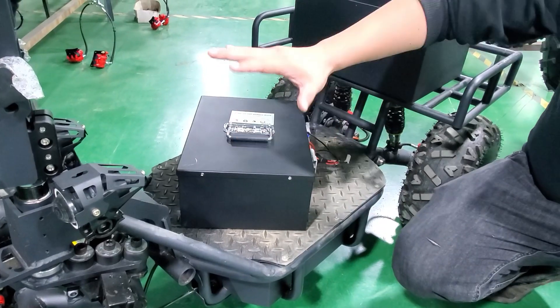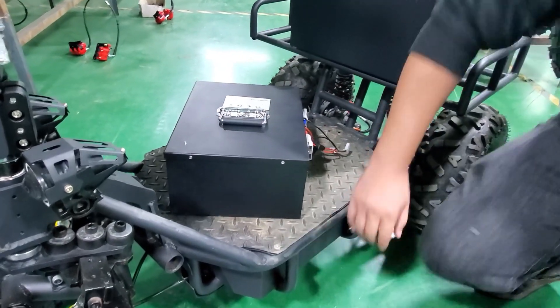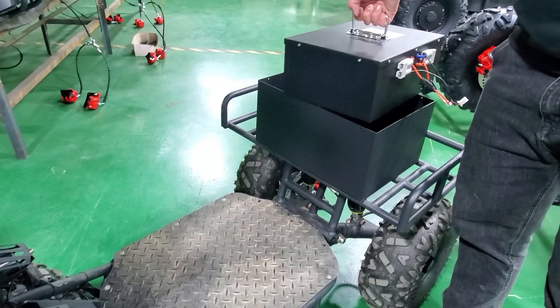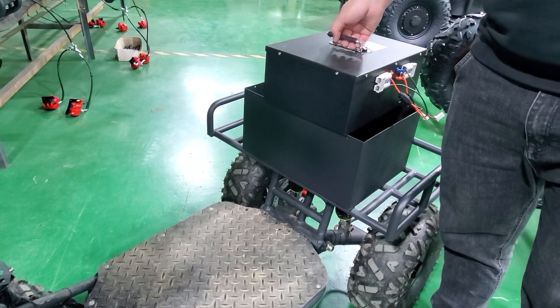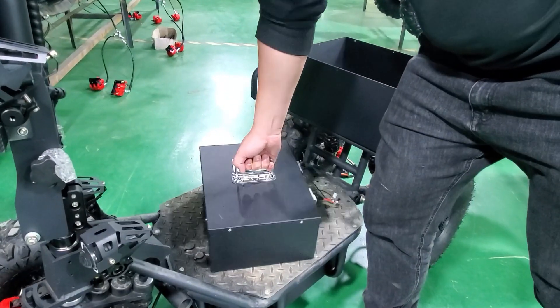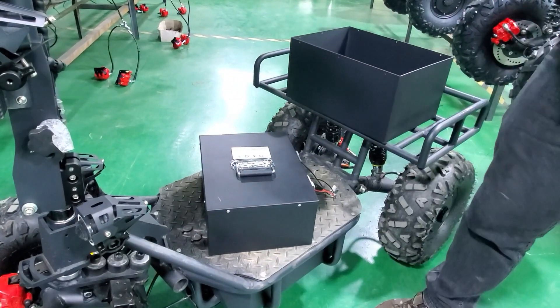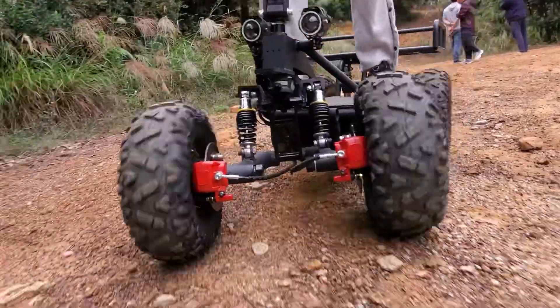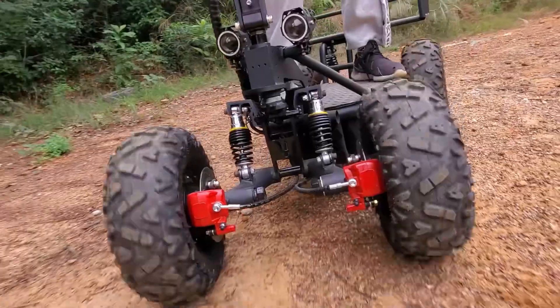The BA GO features a 60-volt 52Ah lithium battery. You can get one lithium battery below the pedals, or you can add more lithium batteries, enabling a top speed of 45 km/h and a range of about 80 km.